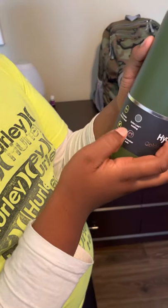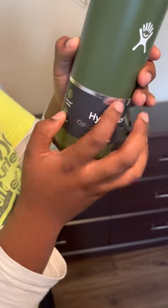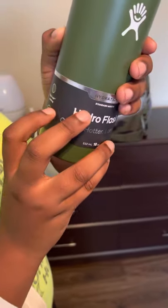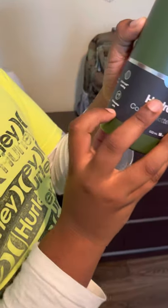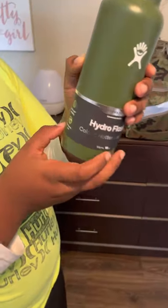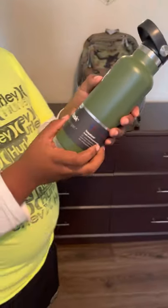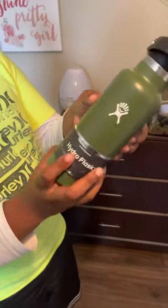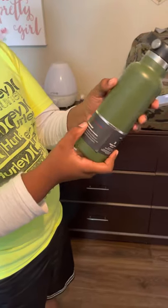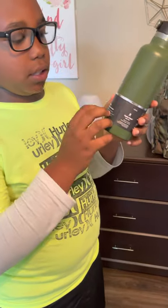It has pro-grade stainless steel, 18/8, and a colorized coating. It's dishwasher safe, so you can put it in the dishwasher. It's BPA and toxin free. It keeps cold for 24 hours and hot for 12 hours.